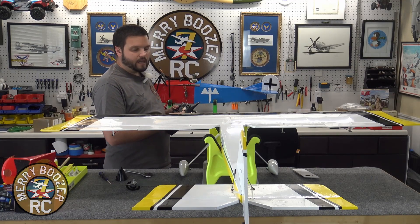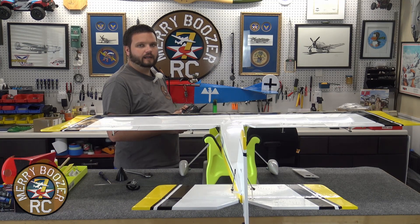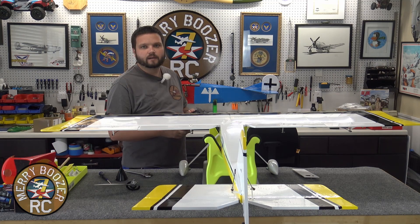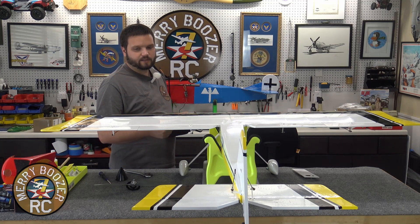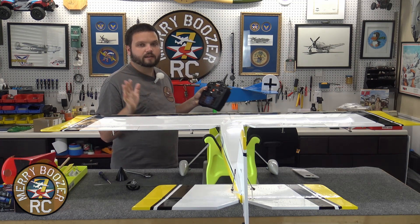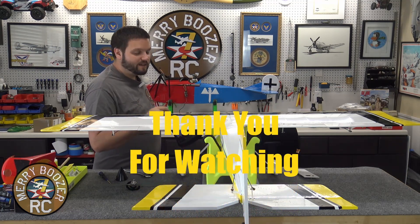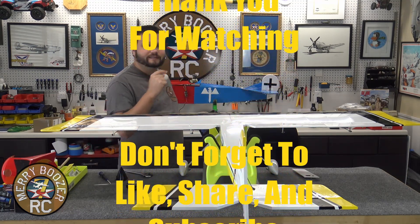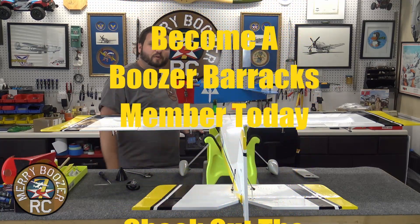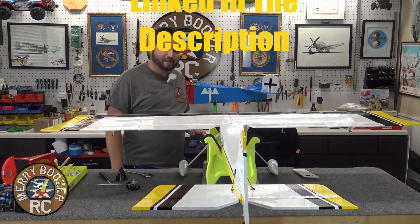That is everything set up on this airplane now. We've checked our gyro, made sure everything's correcting in the right direction, and everything is ready to rock and roll. If you've enjoyed this video, please hit that subscribe button. Keep checking back for more videos from us here at the Merry Boozer's channel. Get out there and fly with your friends.